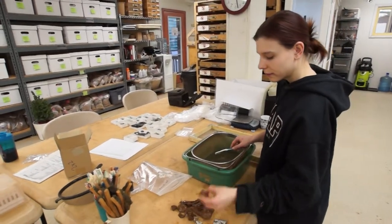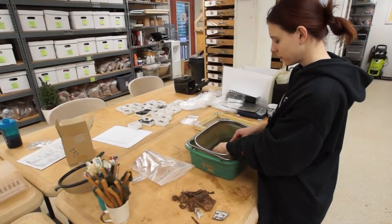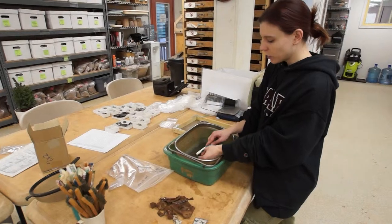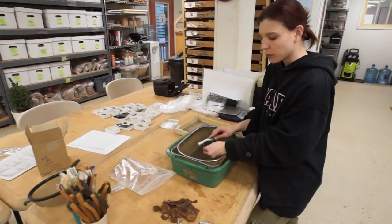We are here in the Montpelier Archaeology Lab where a staff member is about to show us how she cleans artifacts. So can you explain how it's done? For artifacts like ceramics and glass, we just put them into some water and we'll scrub them clean with a toothbrush.